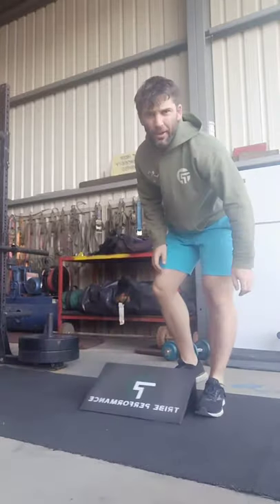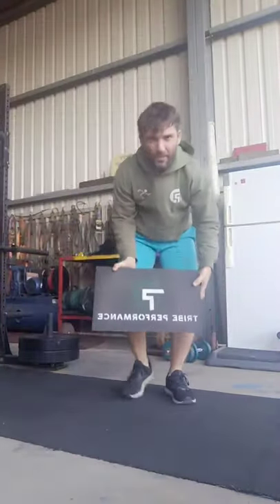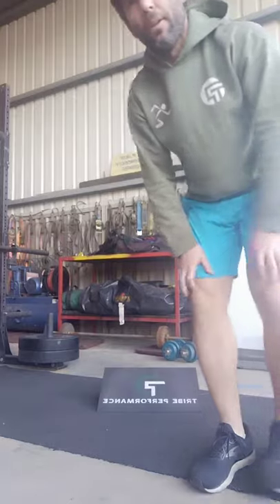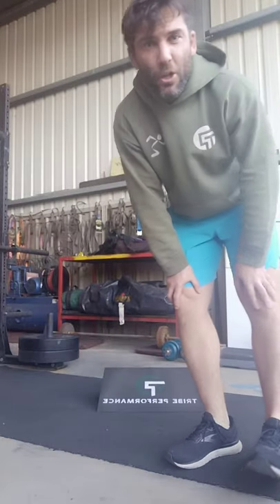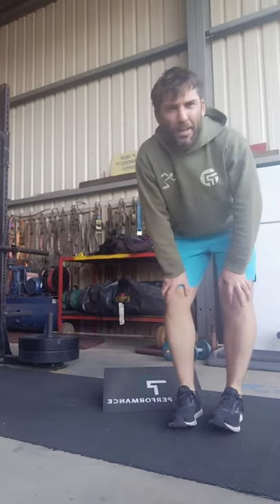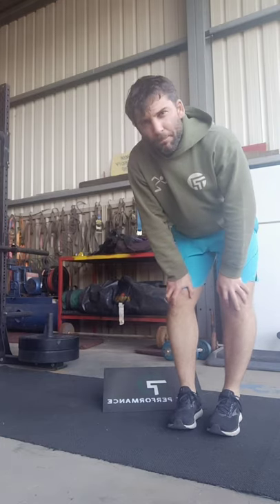We're going to go through our wedge squats. If you don't have a wedge like the one I have here from the slant board guy — I'll put his description down in the comments if you'd like to get one. It's a very handy tool. This is probably one of the only recommendations I'd make for things you could buy and have at home. So this is our wedge squat — we do it with a heel elevator.